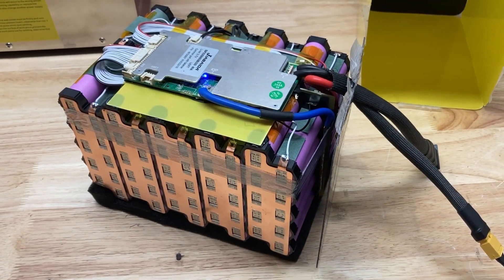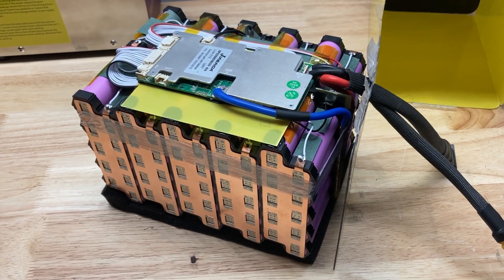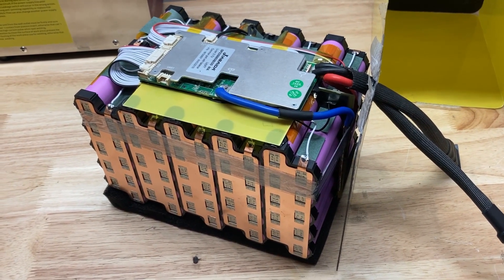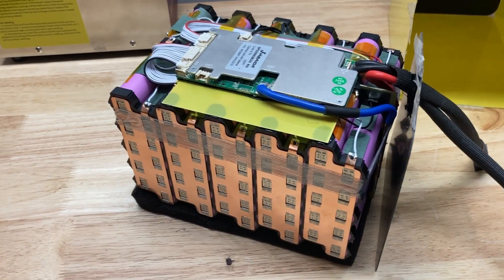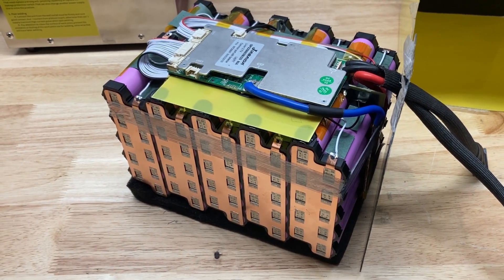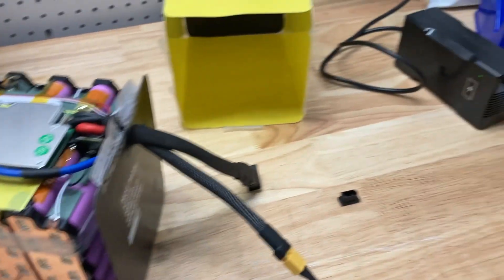Hey guys, this is Todd from Hot Packs. I want to talk to you about a problem I'm having. I built this pack and put it together, and when I went to charge it, basically the BMS is not allowing current flow in or out of the pack. I have no errors in the app looking at the BMS — it displays no errors — but yet will not allow current flow into the pack via the charger or out of the pack.